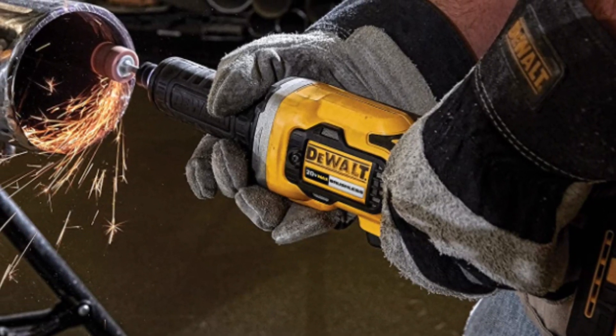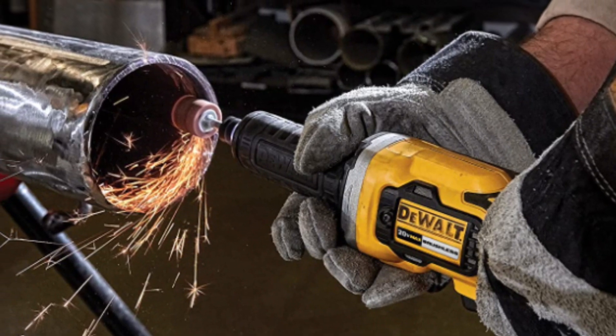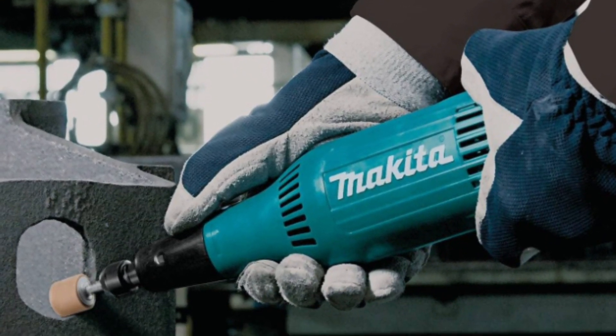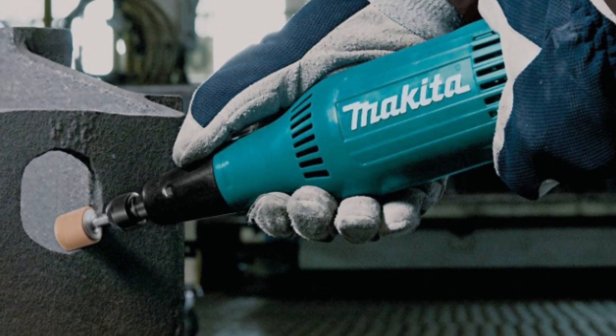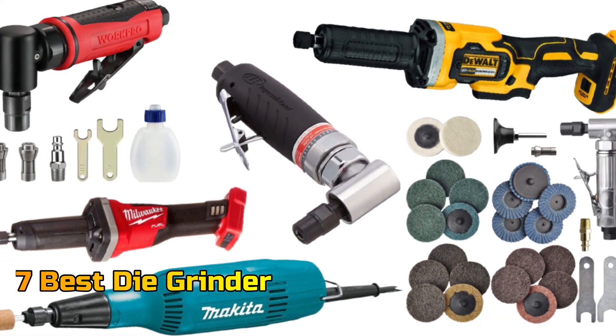A die grinder is a handheld power tool that is used for grinding, polishing, and honing various materials. With so many types of die grinders on the market, it can be challenging to find the perfect tool. Don't worry — in this video, we will talk about the top 7 die grinders so that you can choose the best one. Let's get started.